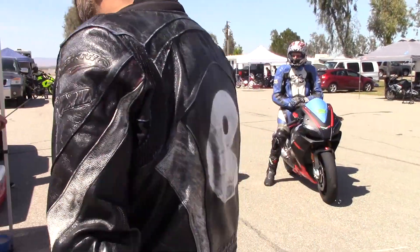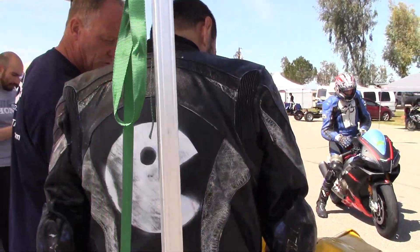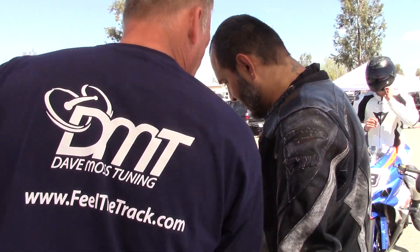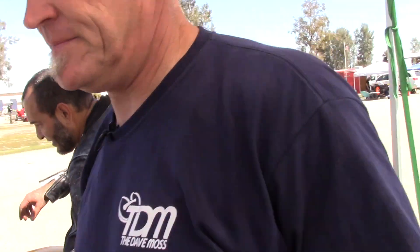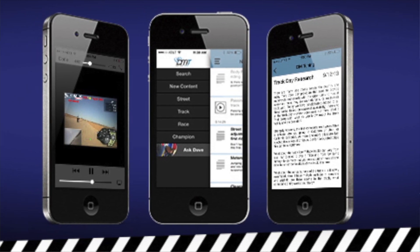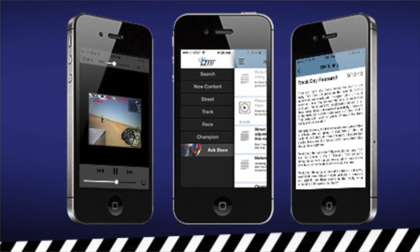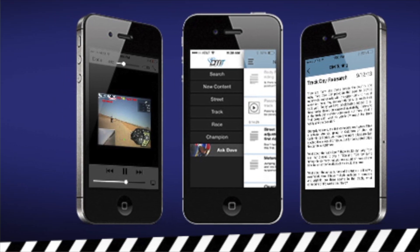Now with the bars even, put two PSI in the rear. Just go over to Dunlop — they'll put the two in. Get on the track. Be sure to check out the Dave Moss Tuning App for iOS and Android. There you'll find loads of information on tires, suspension setup, and more.